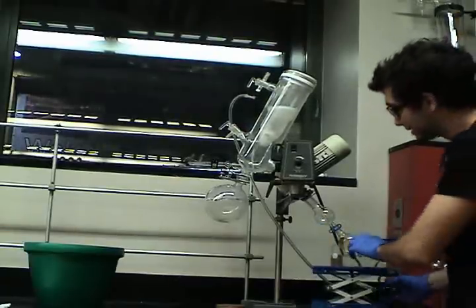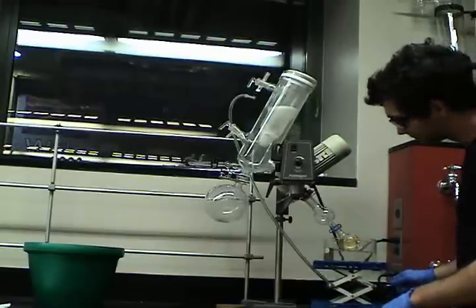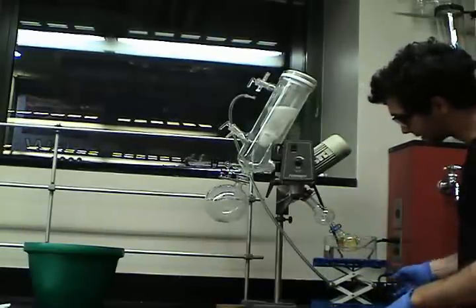And raise the water bath to touch the flask.